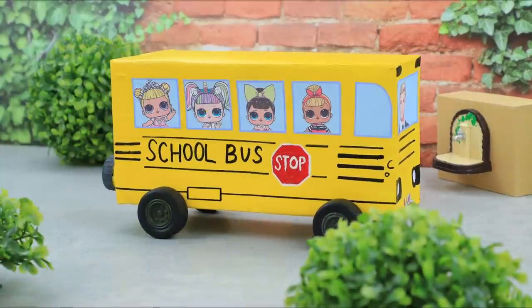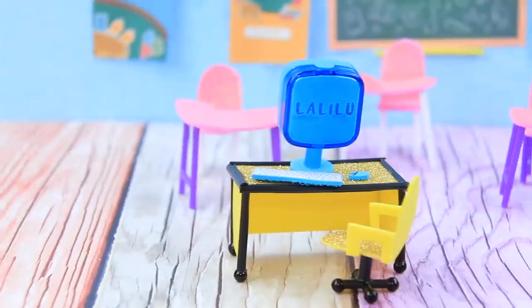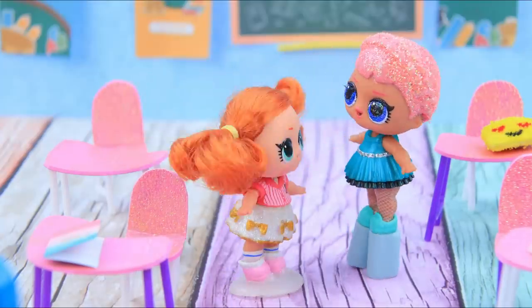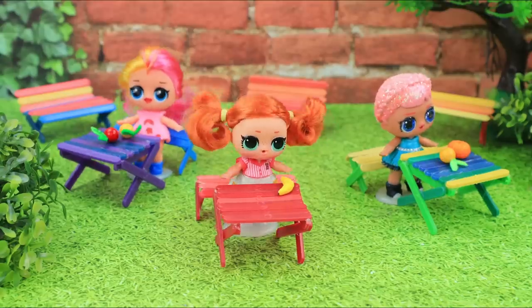Which ideas did you enjoy the most? A school bus? A backpack? A computer? Or a lunchbox? Comment below! Like our video, subscribe to Lalalu, and click the bell so you don't miss any of our new videos!